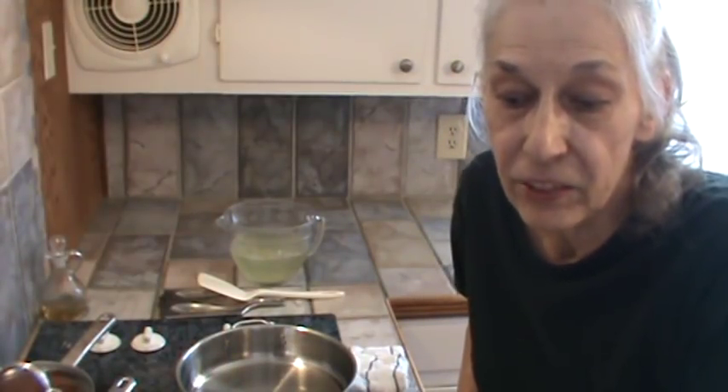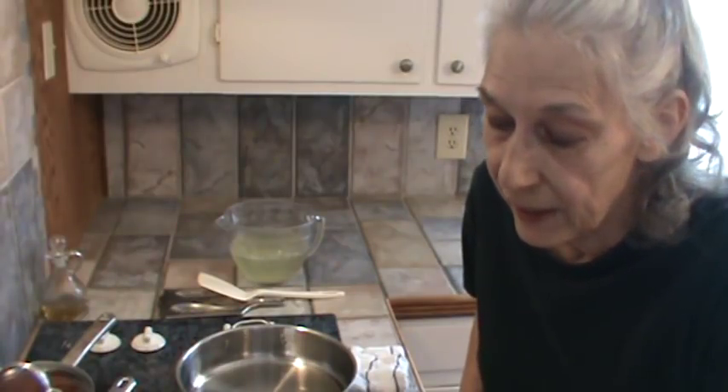Hi, I'm Phyllis from southernfrugal.com. This afternoon I'm going to make some meatball stew. I'm going to really make enough, hopefully, for at least three meals for us. So that's six servings, possibly eight servings.